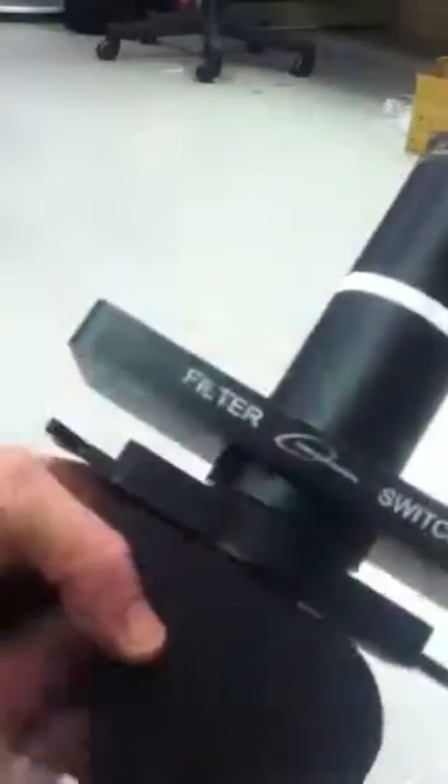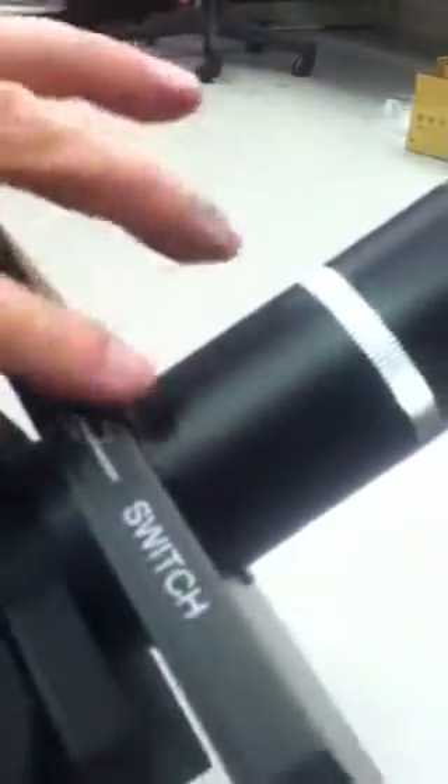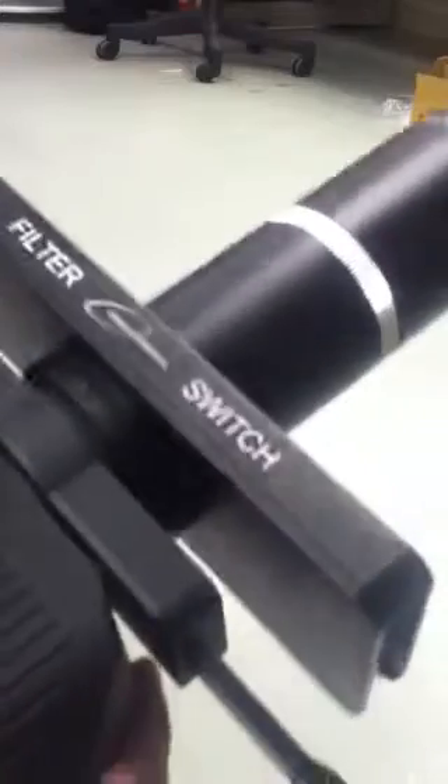A lot of people ask: with the filter switch on, do I need even more in-travel to reach focus in low power? Low power is always — if you can see the logo right in here on the power switch, we always put low for logo. So this is where the low power arm is. And no, you don't need extra focus travel because we make this nose section longer to compensate for the filter switch addition.